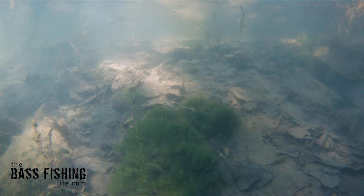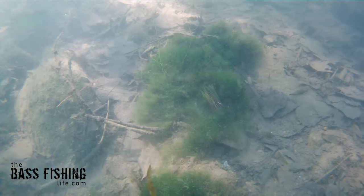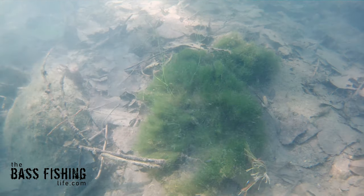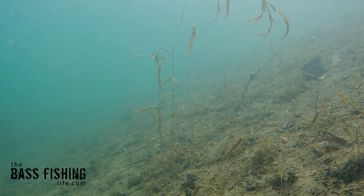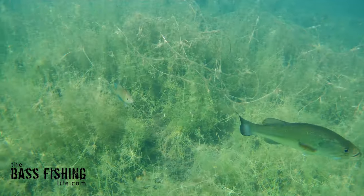But if you take that jig and it gets around some debris — some muck, some leaves, some sticks — then you really can't notice much of a difference, because the debris is holding those strands in an odd position. So the only time when filming that trimming seems to make a noticeable difference is when the jig is free of a mucky bottom or a bottom composition that's going to inhibit the strands.